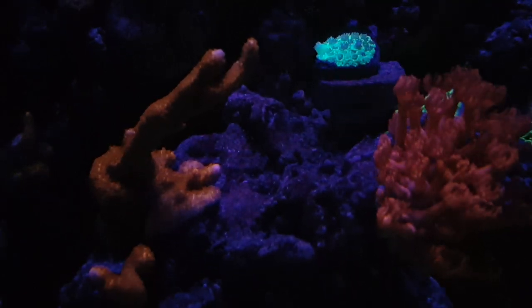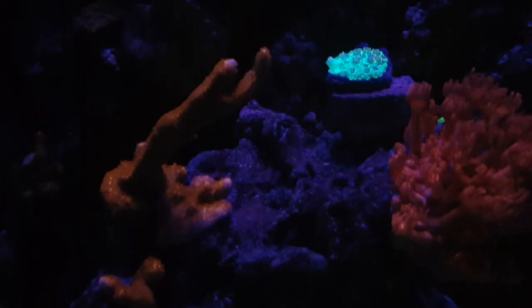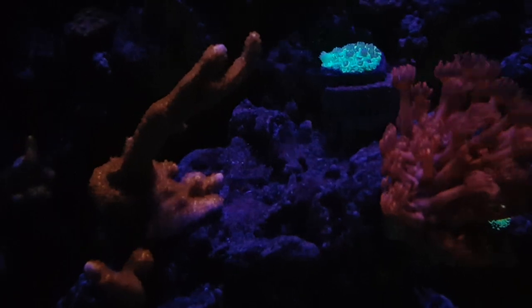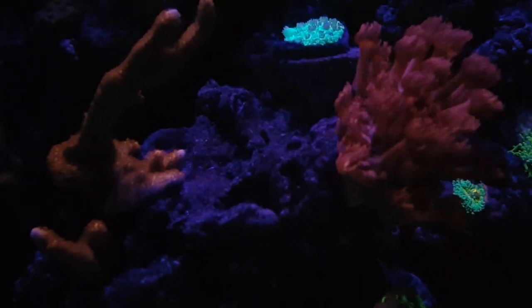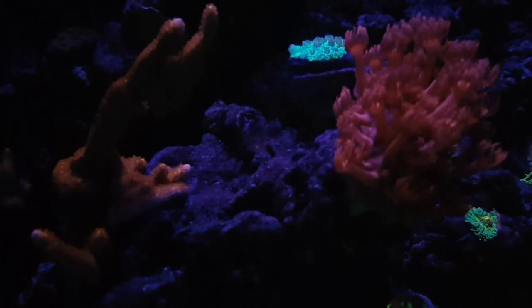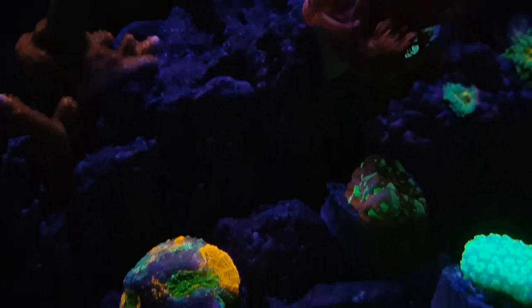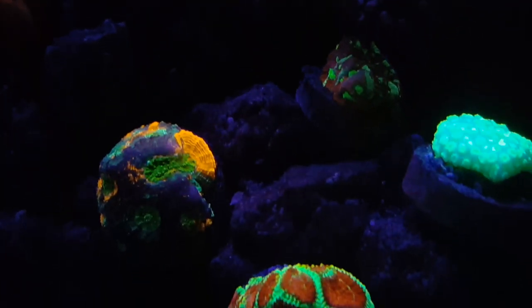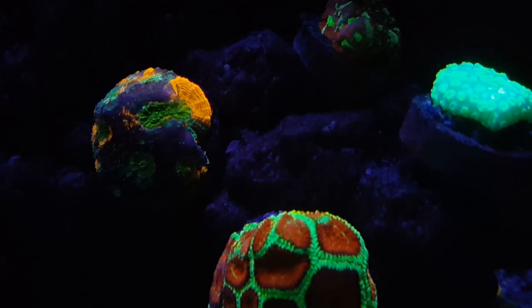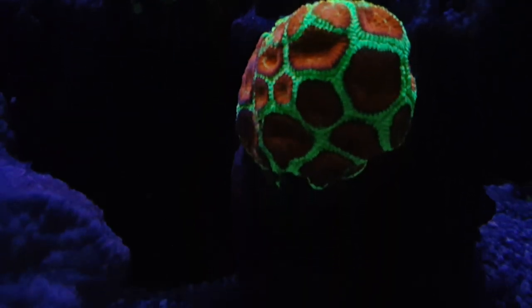This right here is some red digi — same thing, little frag plug. I picked that up from a person on Instagram, Cory, his username is 67 Mustang. I've talked about him several times, but I really got hooked up from him on the last order that I did. Another thing is that red flower pot, or Goniopora — whatever you want to call it — I picked that up from my local fish store, Sea Creatures. It's doing good.